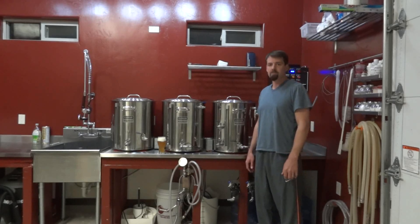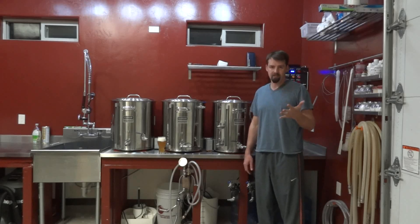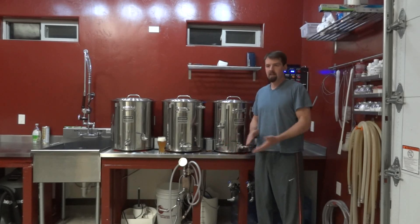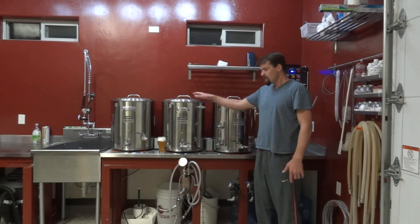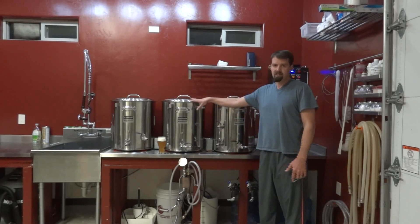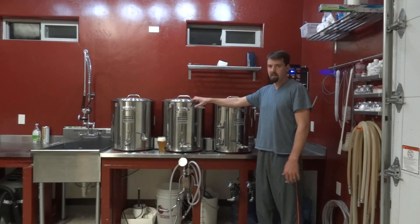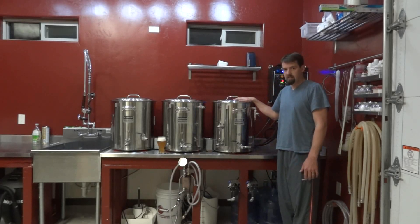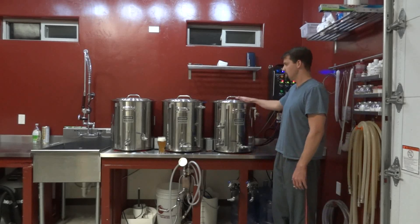What is HERMS? HERMS is Heat Exchange Recirculating Mash System. All it means is the mash tun and the mash inside the mash tun is getting its heat from an exchanger, from another heated device. My particular system uses the hot liquor tank as that heat exchanger, but let's start with the individual components of my HERMS system.